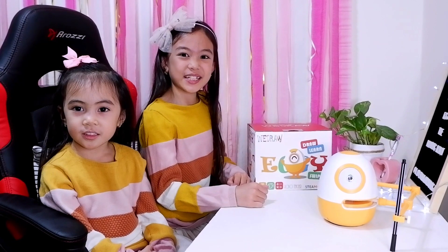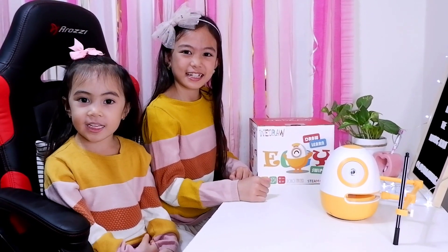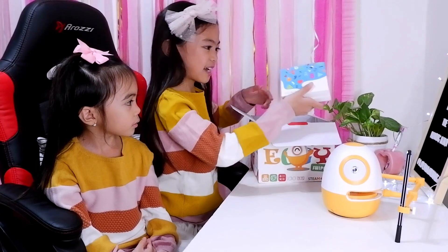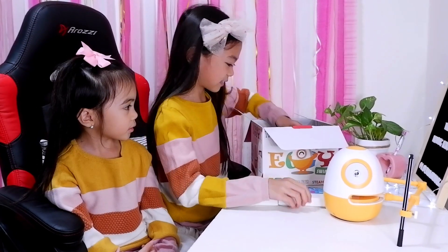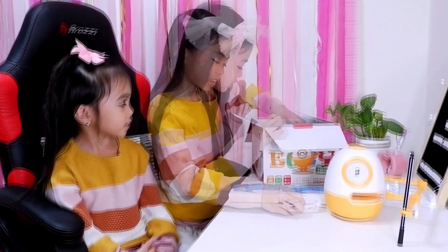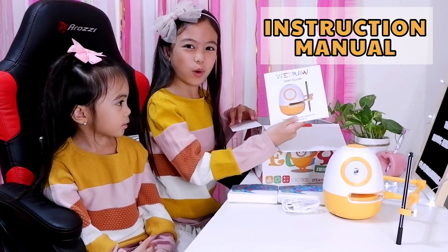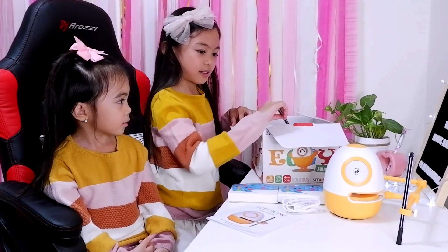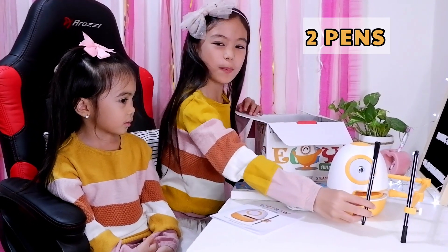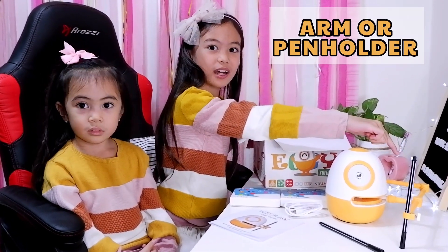Now let's see what's inside the box. I wonder what's inside. Learning cards, USB cable to charge, instruction manual, and the two pens, and the pen holder or the arm.